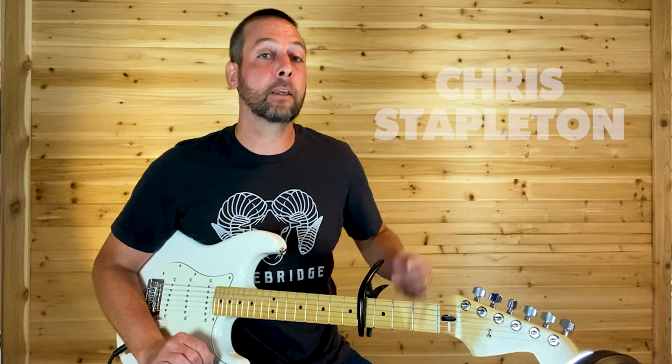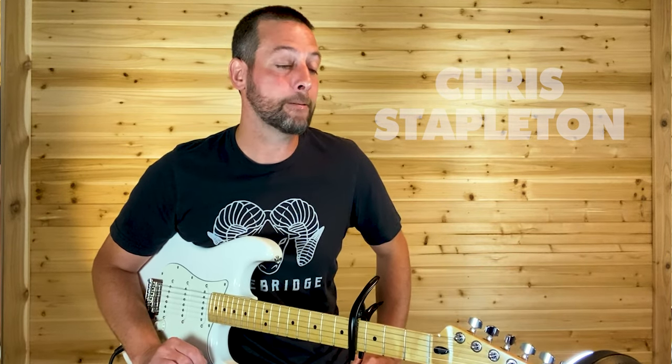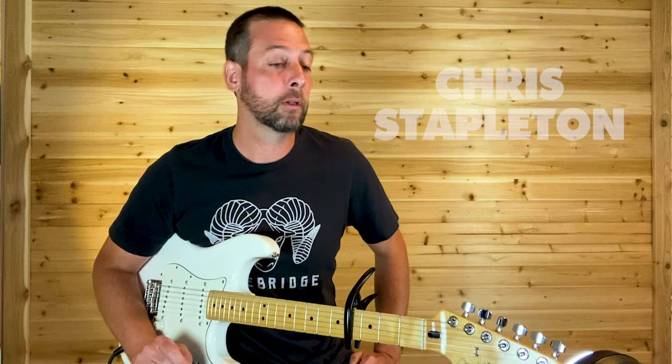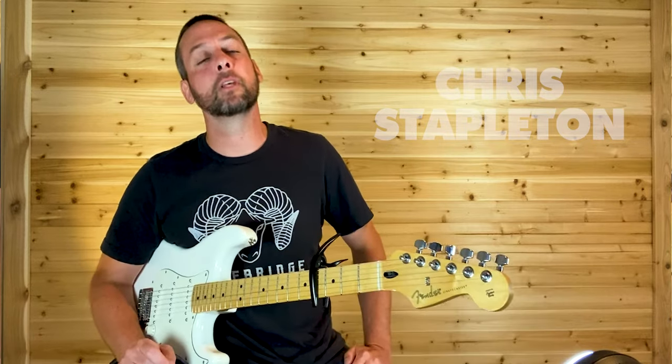And that's how you play White Horse by Chris Stapleton — killer track, not that hard to play, a lot of fun. Check out some other lessons at Nitro Licks — we've got classic rock, metal, country, country rock, some grunge and alternative. We love it all at Nitro Licks. Thanks for watching, see you next time.